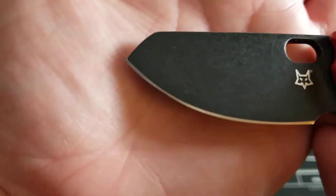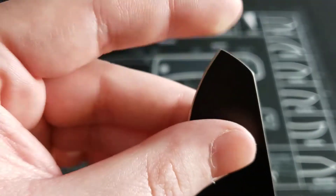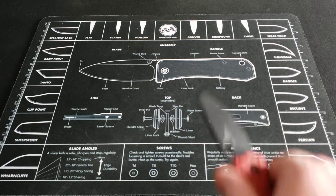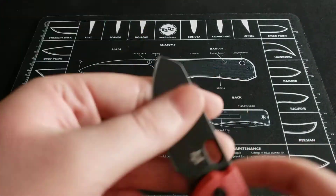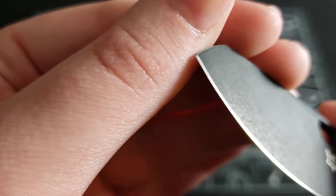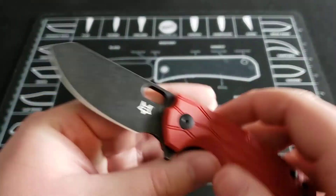The last issue is that given the blade shape, you don't have a lot of tip to work with. It's pretty blunted toward the top. So if you're looking for a knife with some piercing capability — if you're going to be piercing into things and cutting out — you can do it, but it's just not as nice as it could be. They definitely could have done a better job giving this knife a more capable tip.